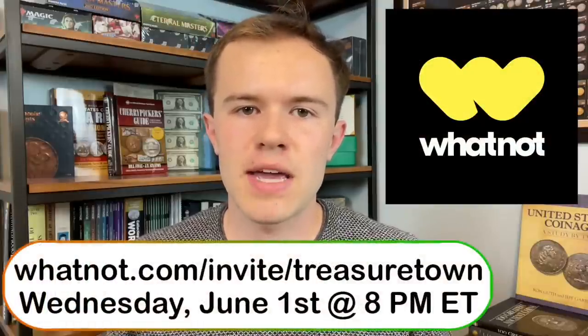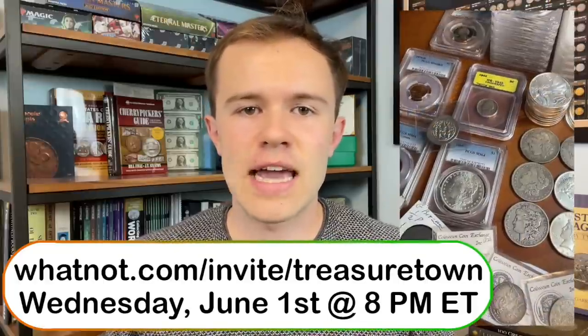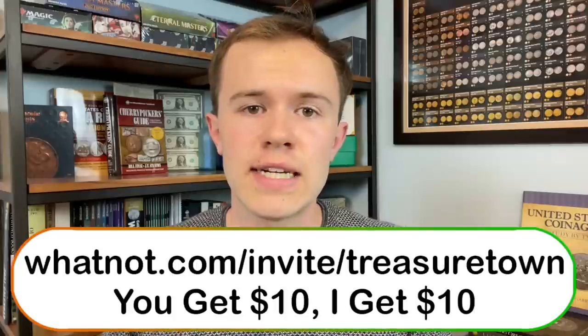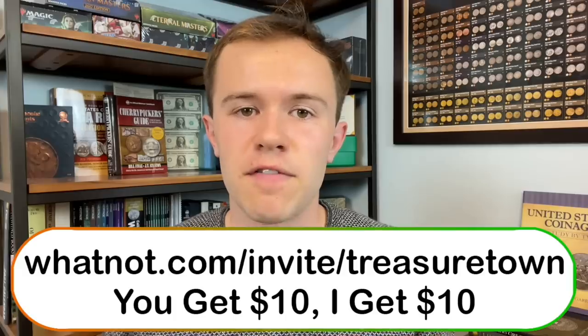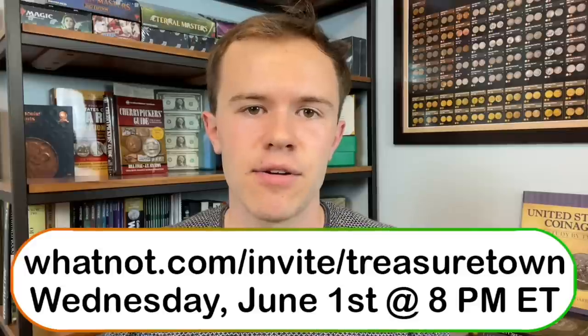This video is sponsored by Whatnot, the fastest growing live stream shopping and auctions app for your collectibles, including coins and paper money. I'll be selling a ton of coins, errors, varieties, world coin grab bags, paper currency, and precious metals June 1st. I have a link in the description that'll give you a free $10 to spend on the app, and we'll also be giving away about $500 of Morgan dollars and silver. I really like how you can see the coins up close, their condition, and then have a nice easy payment process through the app.